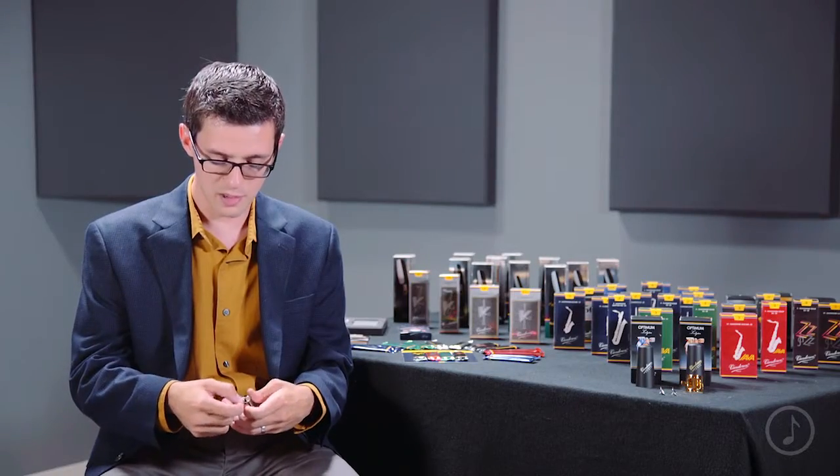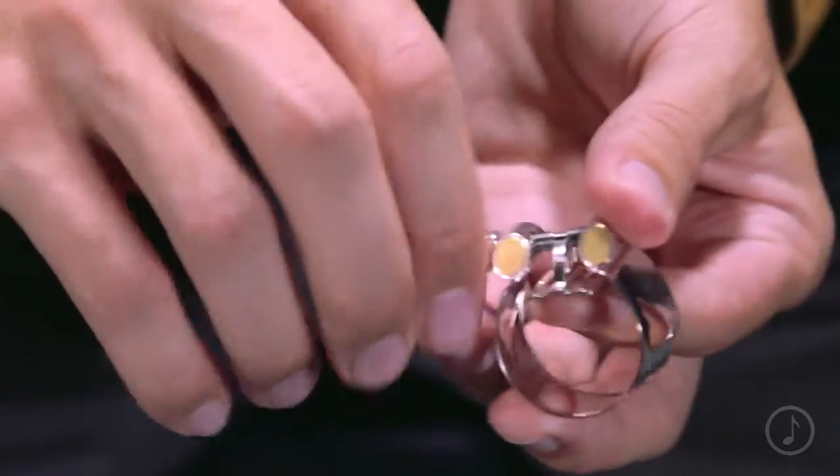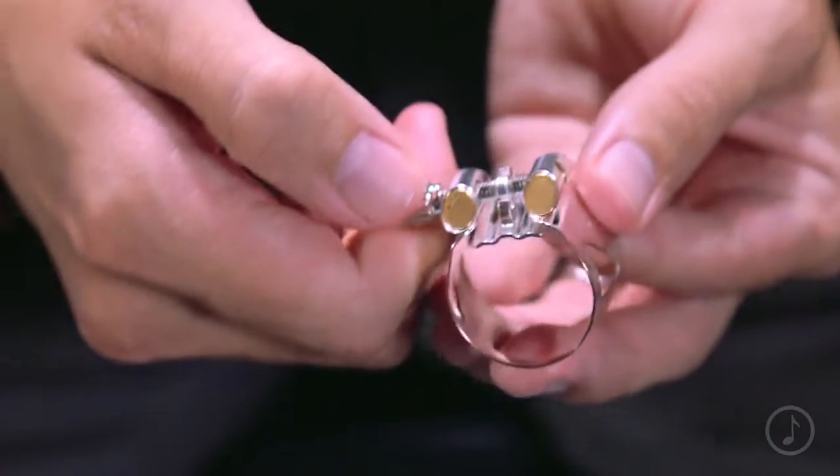And to replace the plate, you simply do the opposite — you push the plate up, tighten the screw, and you're in business.